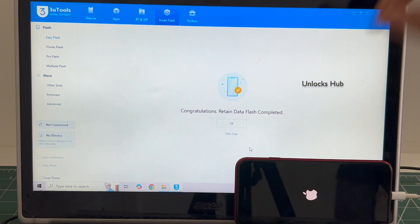You can see it says congratulations, reading data flash completed. Just wait for the phone to turn on completely. Do not unplug your phone.